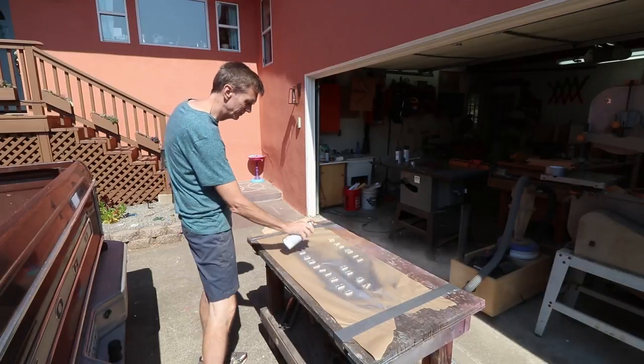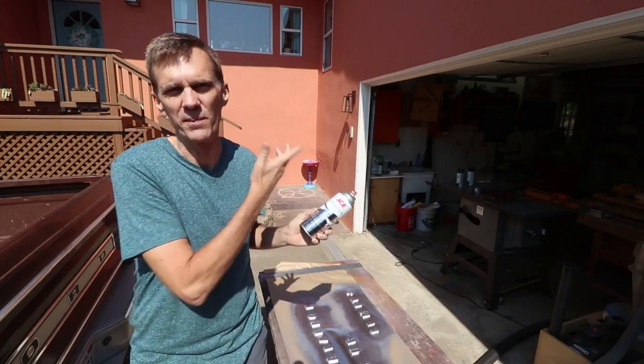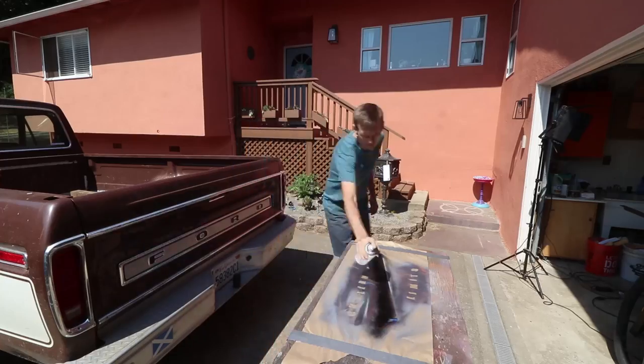It would probably be more inspirational if I painted these gold, but silver is the only spray paint I had in the shop and I don't feel that inspired to make a special trip to the hardware store.